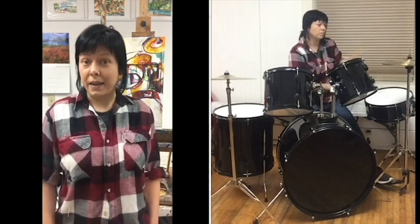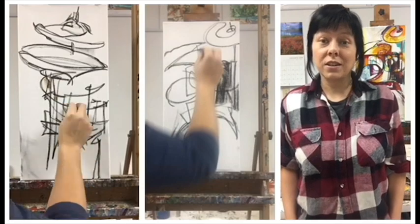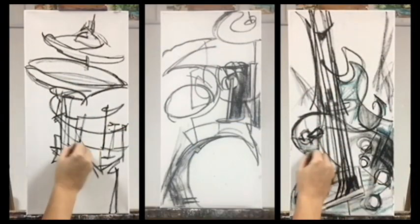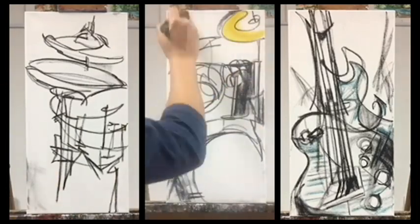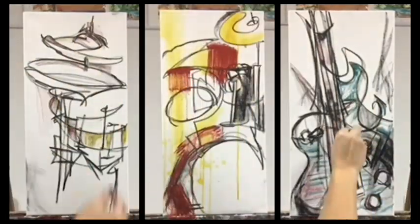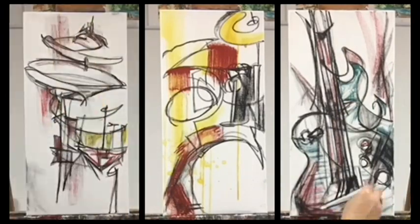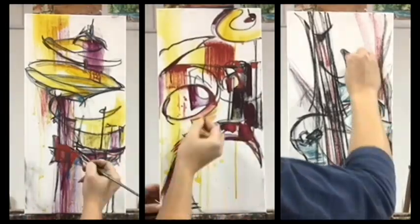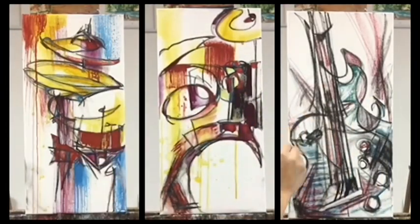I don't play drums but I can paint them. So over the weekend I started two different drum paintings and a guitar painting as well. Each painting started with a blind contour line drawing using oil pastel and now they're being painted with acrylic paint. I start with drippy washes in the background and then add thicker textures using palette knife and finer details with paintbrush.